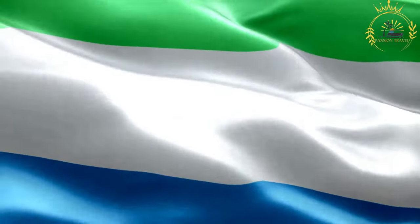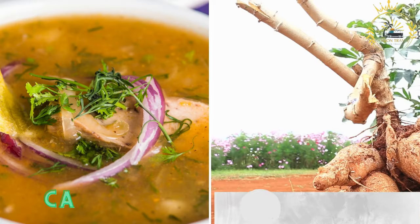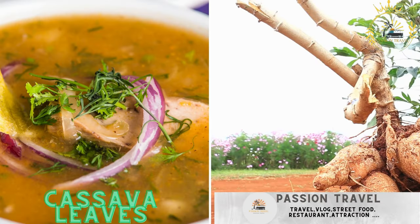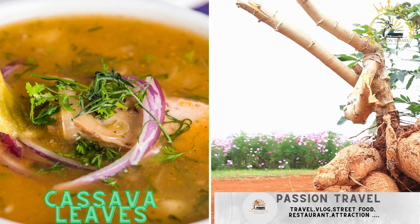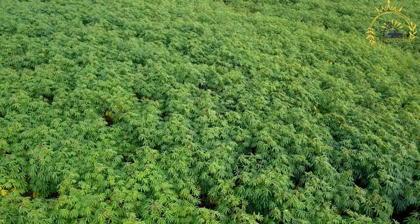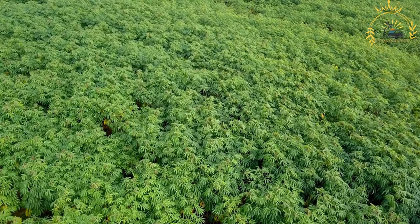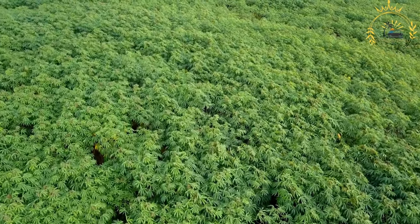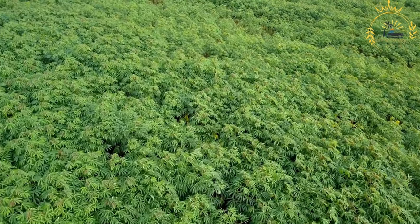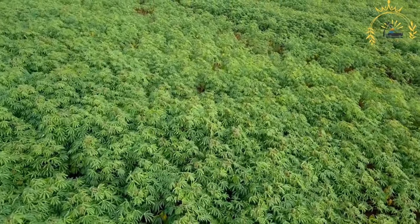Passion Travel is a channel specializing in all things travel and street food — subscribe if you like the content. Cassava leaves are a popular stew made from cassava leaves, often cooked with palm oil, spices, and various proteins like fish, chicken, or beef. This dish is a staple in Sierra Leonean cuisine, known as cassava leaves soup, and is also enjoyed in other West African countries.